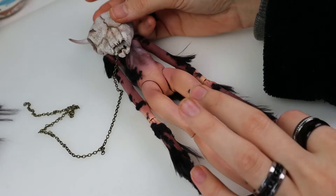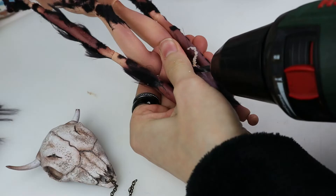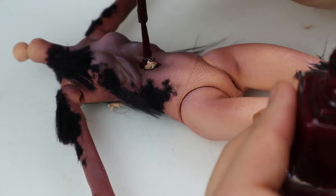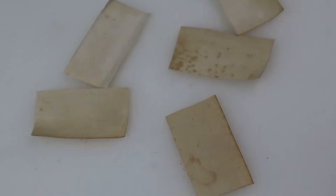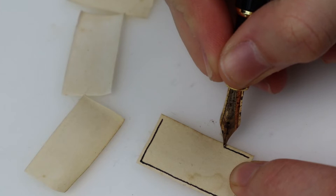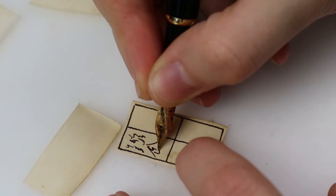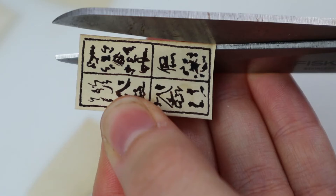Now, what's left? Oh yeah, some wounds and Taoist paper talismans. I wanted the chain to go through the body because why not? So I drilled a hole straight through and then used some more blood red nail polish. Then, to make the talismans, I used some paper pieces dyed with coffee.